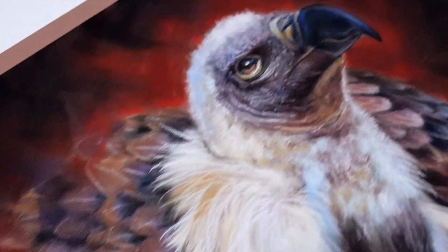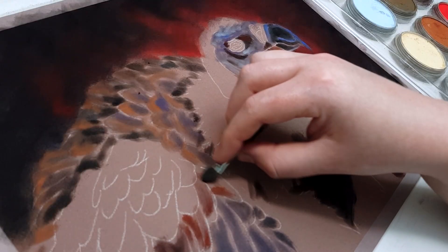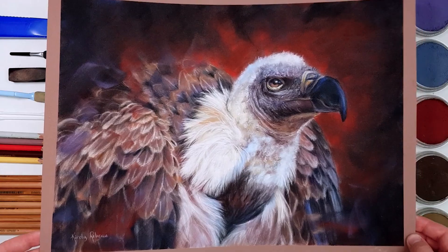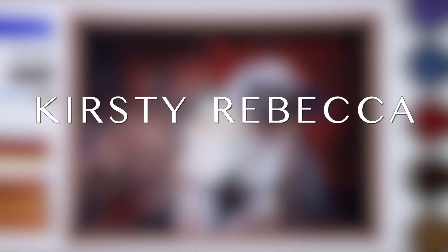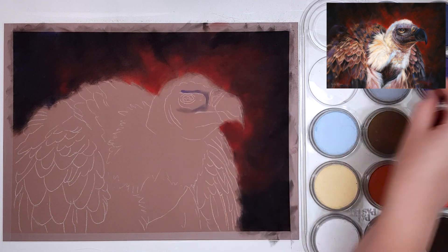Do you find yourself staring at your blank piece of paper not knowing where to start? I'm going to share some useful tips for creating your underpainting or base layer to get you started. I'm Kirsty Rebecca and I create drawing and painting tutorials that are easy to follow so that you can create realistic and professional artwork even if you're just starting out.